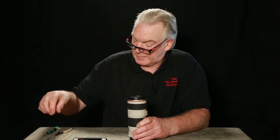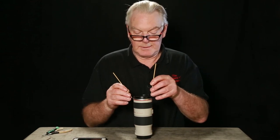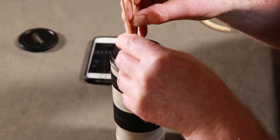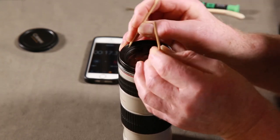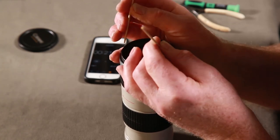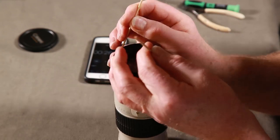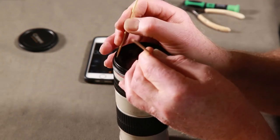What you need to do: take the lens cap off, you need a couple of skewers, and you need to find the two little holes here. Undo this plastic ring - it doesn't hold anything, it's just a cosmetic thing.